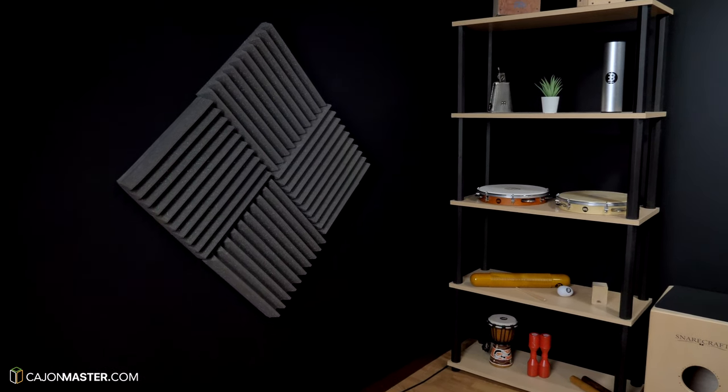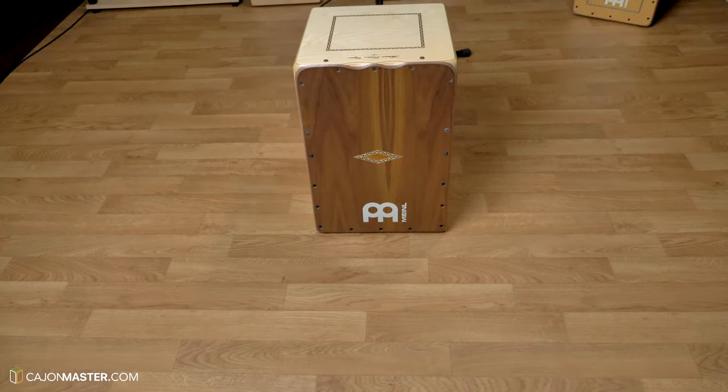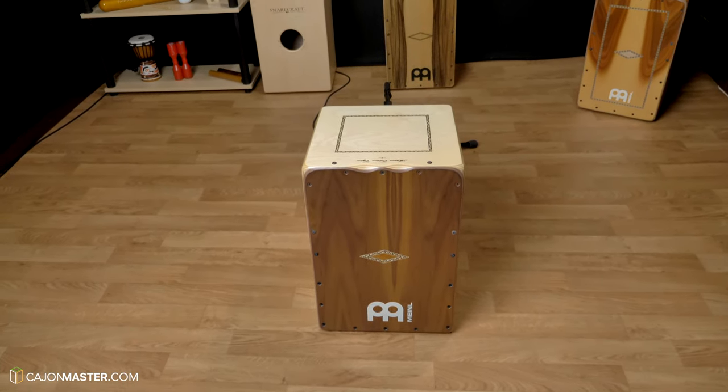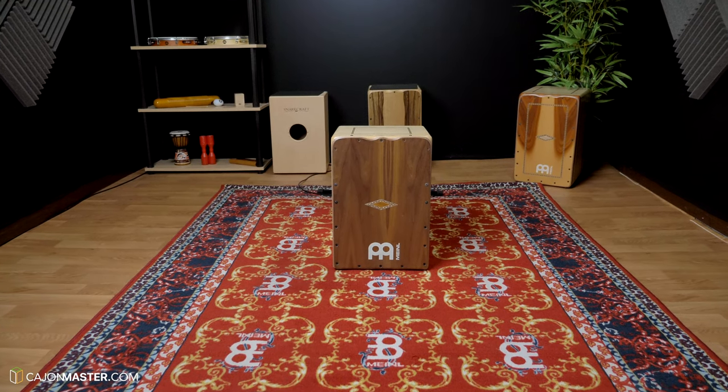It would be more difficult to get good results if your room is not so good. As you can see here in my studio, I've got some acoustic foam on the walls, some isolation in the ceiling and in the floor. And depending on the sound I'm looking for in a particular project, I also use a drum rug to dry up a little bit. I've built the interior of this room according to the sound of my Cajons.